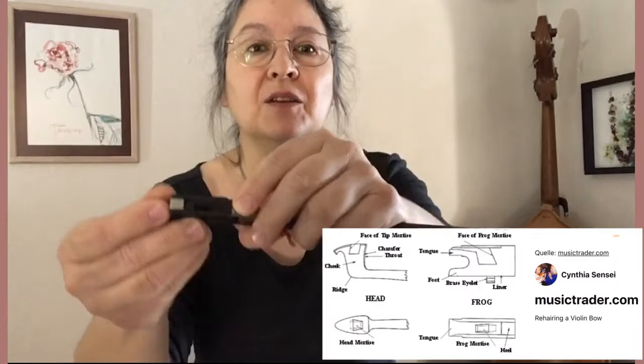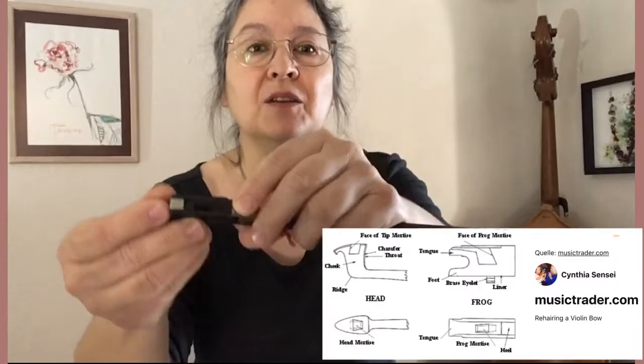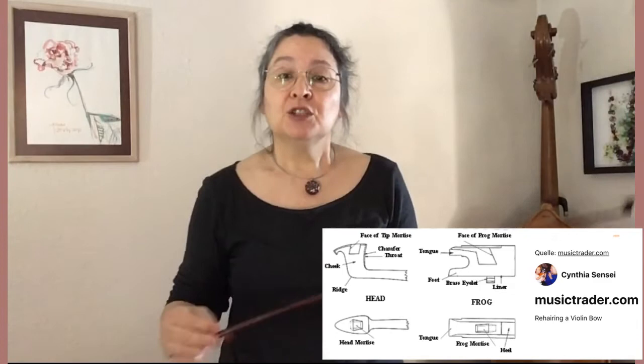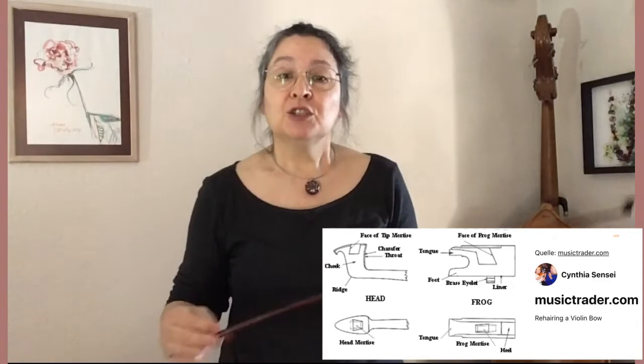The hair is only fixed to the bow at two points: the tip mortise and the frog mortise, underneath the slide. The wooden surfaces of the mortise and the wedge that goes in there are designed to form a friction fit. A properly cut wedge acts as a safety device — should you over-tighten your bow or press too hard whilst playing, I would hope that the wedge would jump out rather than your bow breaking off at the tip, like this one.